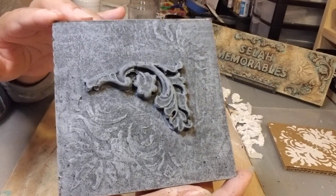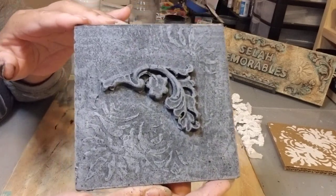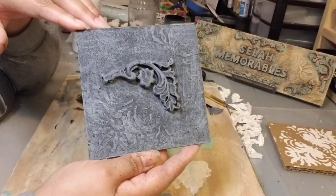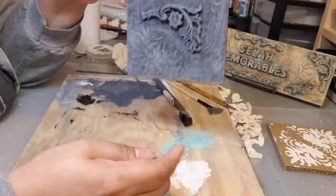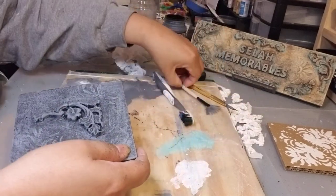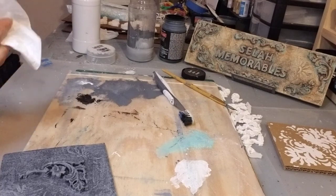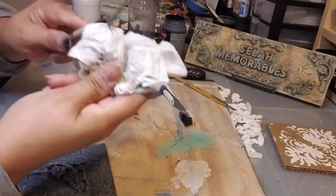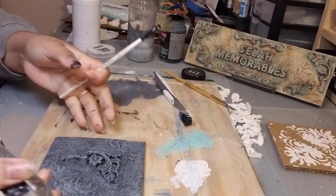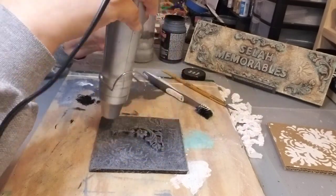You can do the same splatter with white, but I prefer more black than white because we're going to do a final white dry brush on top. Look at how pretty it already looks — almost like stone already! Someone will look at this and ask: is that slate, is that stone? Gorgeous.